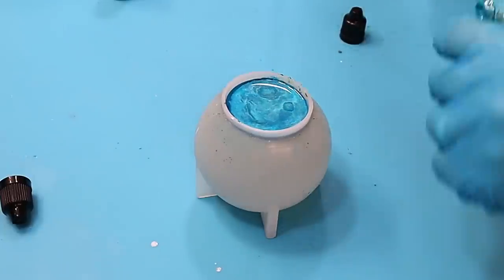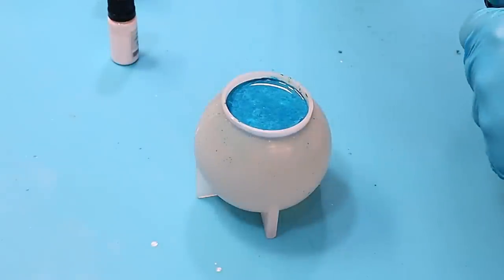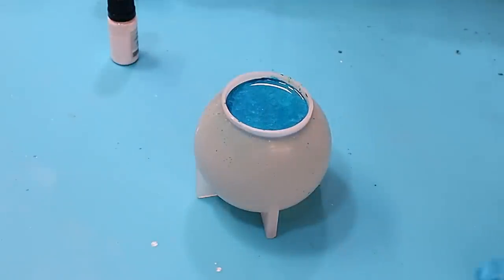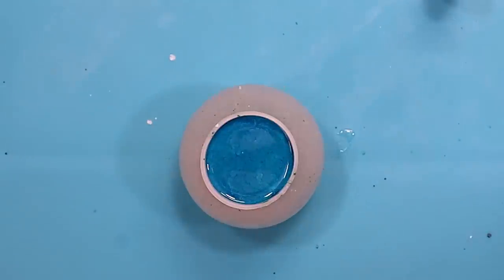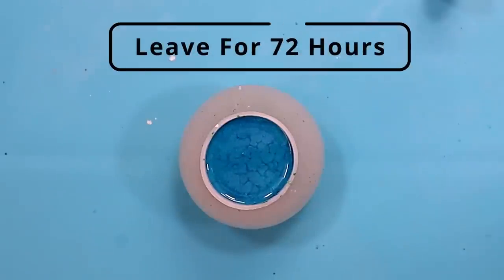Adding some more sinker and now I think I've decided that it's enough — stop. That is one of my biggest problems; I find it really hard to just say stop. So what I'll do now is leave this for 72 hours before I demould it and then we can see what happens.